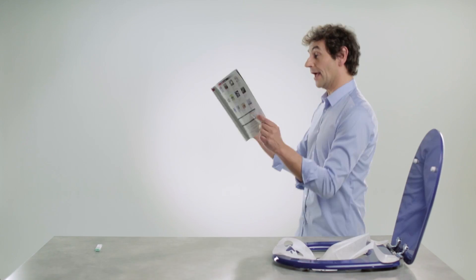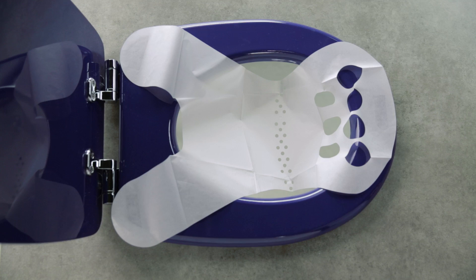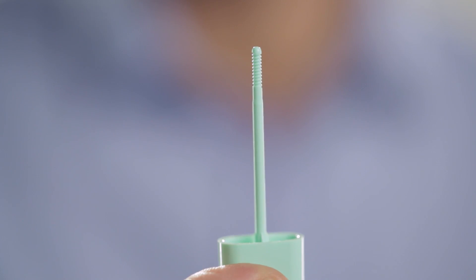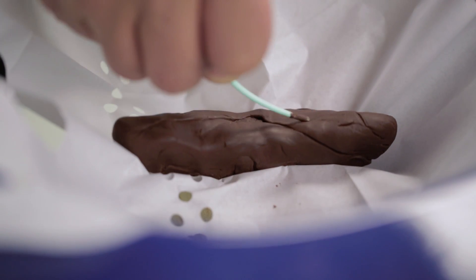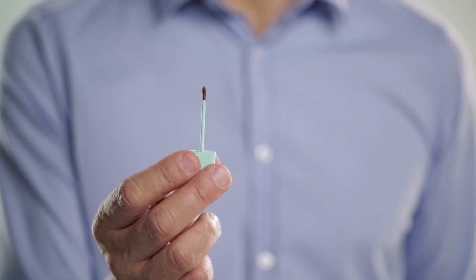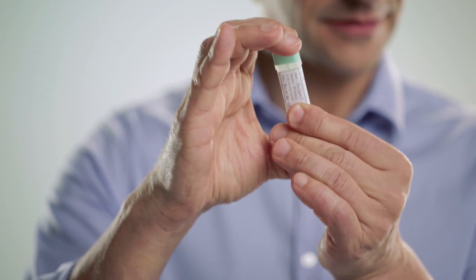And now proceed as usual. Open the tube by unscrewing the top, like so. The end of the stick has ridges — this is used to take the sample. Scratch the surface in several places until the ridges are completely covered. Now place the stick back in the tube, close it tightly, and give it a shake.